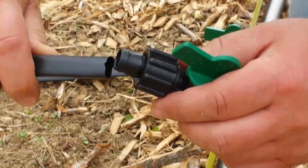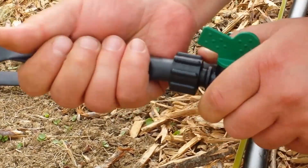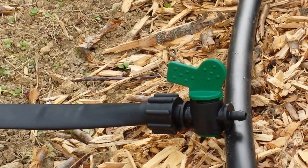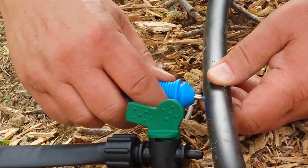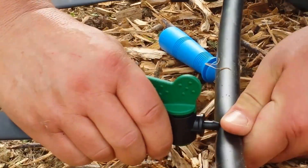Let's take a close-up look. Once again, we'll push the tape over the barbed fitting and unthread the compression. We're using 30-inch wide beds, so we are approximately 10 inches off the end of the bed. If we do 10 inches between the two approximately, poke our hole in the pipe, and push our fitting in.